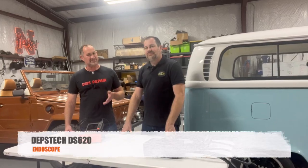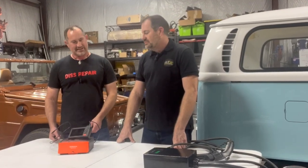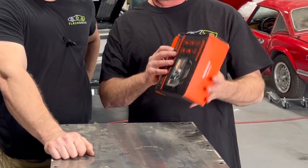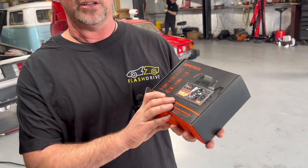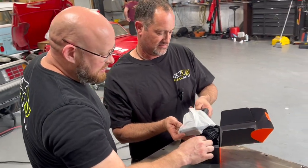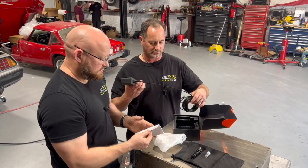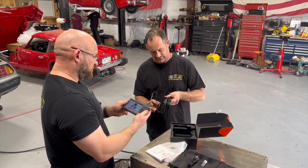The other product we received is a Depth Tech endoscope, the DS620. This can be really handy in the shop — sometimes you have things you just can't see with your eyes and need to reach around corners. We have a perfect application for it: Jimmy dropped a washer possibly down an engine. Unboxing it, the packaging is nice and it comes with a storage bag. It has a color display and a really long lead — looks like about 20 feet.